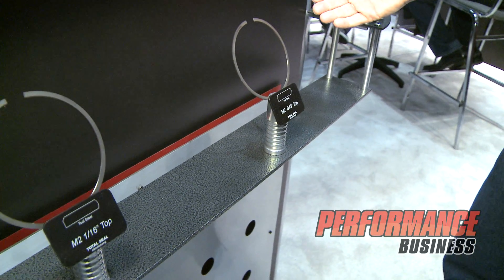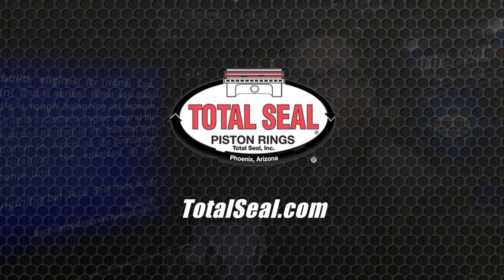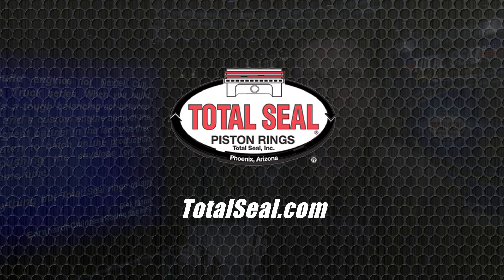You can get the ring with an anti-friction coating or without, and you can also get the ring in a gapless or a conventional style, so we offer options on it. If you've got boost, you've got nitrous, you need the toughest ring there is — the Total Seal M2 tool steel top ring is what you need. For more information, come to our website at www.totalseal.com.